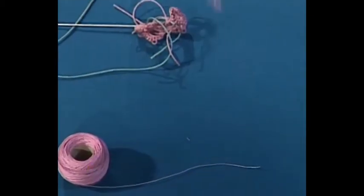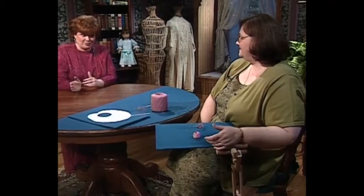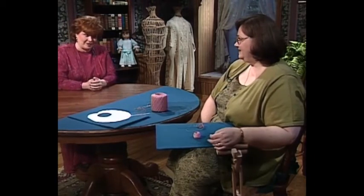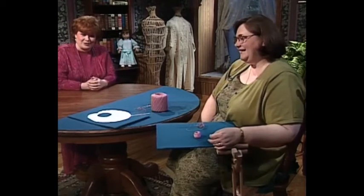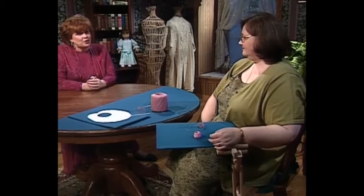Claudia, that appears to go pretty fast too. It does. I think that's really why so many people are excited about needle tatting. It is beautiful and a little bit faster than another kind of tatting I have seen done. Claudia, thank you so much. And next, I have an artistic apron tote for you.